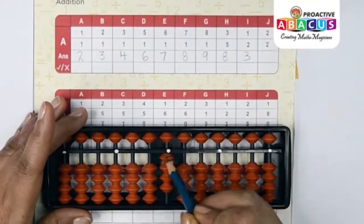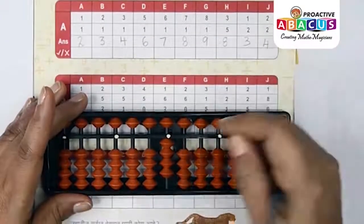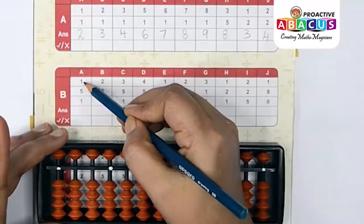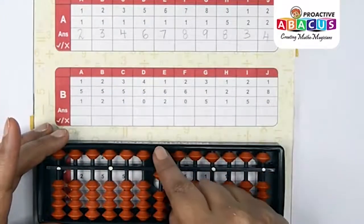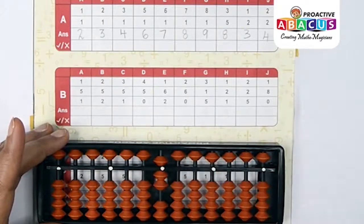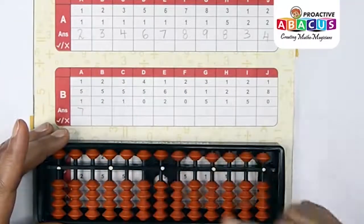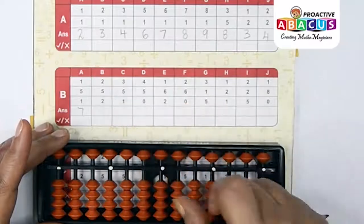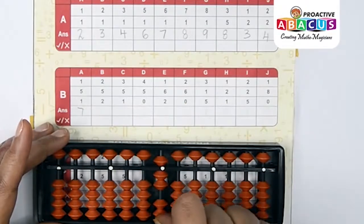Next sum: 2+2. Two with thumb, two with thumb — one, two, three, four — answer is four. Now row: five, five, five, five, five, five, five, five — five, six, seven — answer is seven.